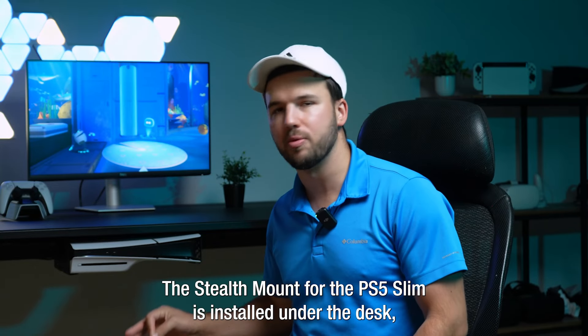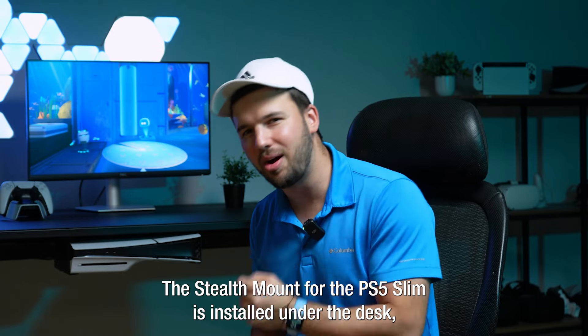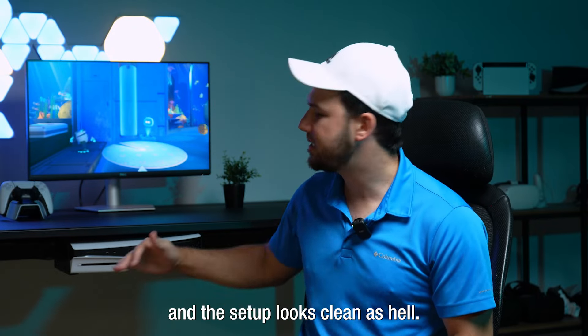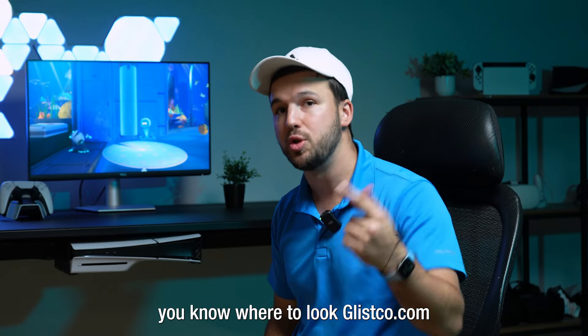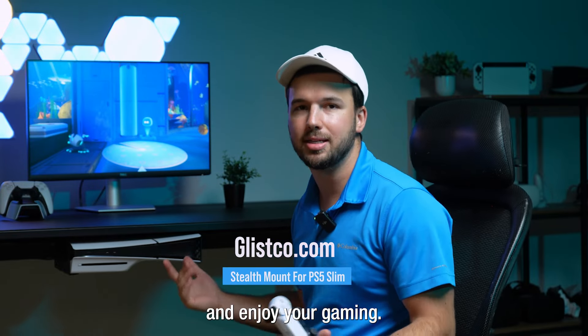Boom! The Stealth Mount for the PS5 Slim is installed under the desk and the setup looks clean. If you guys want to take a look at this product, you know where to find it at glisco.com — enjoy your gaming.